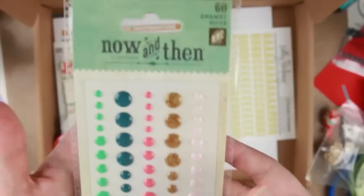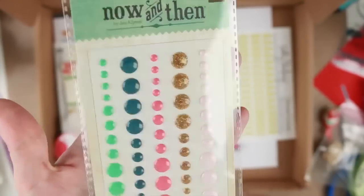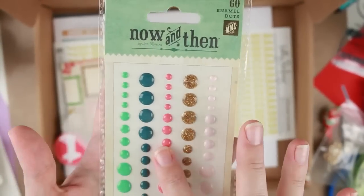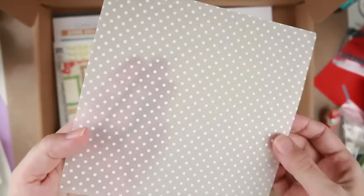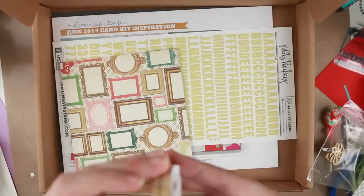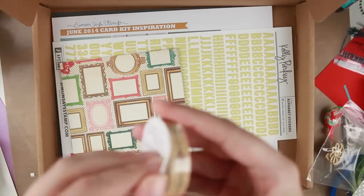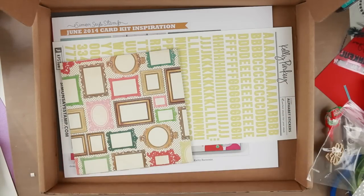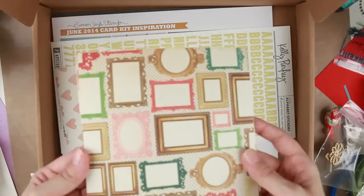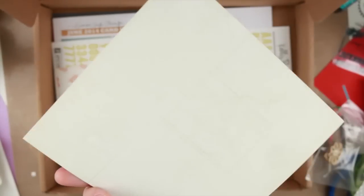We got some enamel dots — some gold ones and pink and purple, some blue and greens. They'll probably match last month's kit too. We have a sheet of vellum with dots on it. We have some washi tape — beautiful washi tape with some hearts and arrows on it.